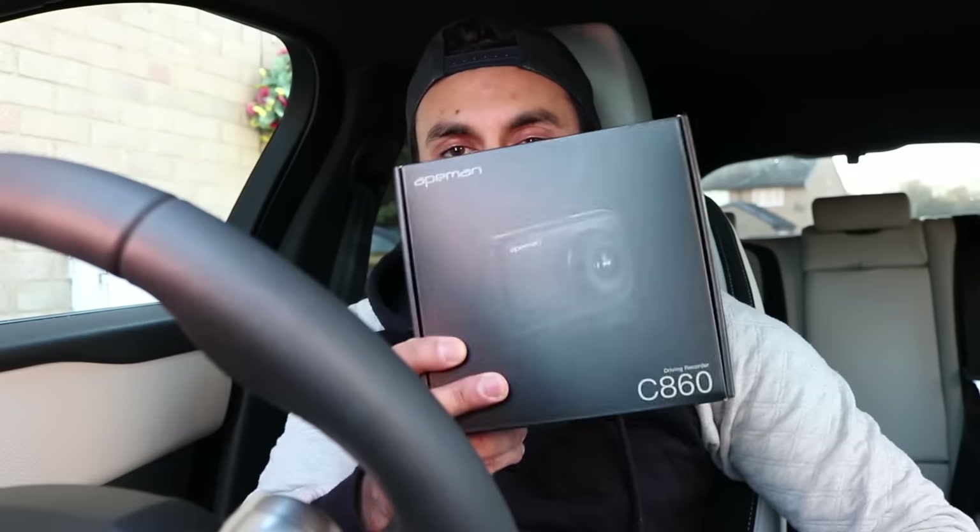Hey, what's going on YouTube. Today I'm going to be showing you a hands-on setup and review of the Apeman C860 dashcam. I've installed this on my Range Rover Velar and I'm going to be showing you how I've connected all of the cables around the interior, just so you can get an idea of how to set it up if you've bought it yourself. I bought this for 100 pounds on Amazon. I'm going to give you a quick guide on how I've set it up, and also show you some clips of the dashcam recording from the front camera and the back camera — daytime and nighttime viewing. Let's get started.